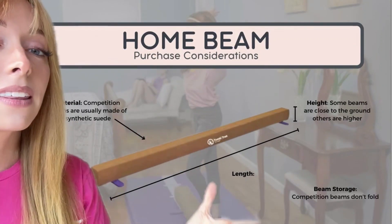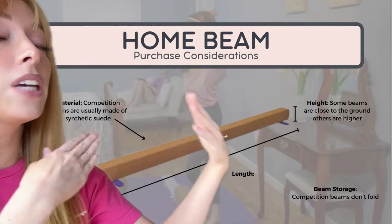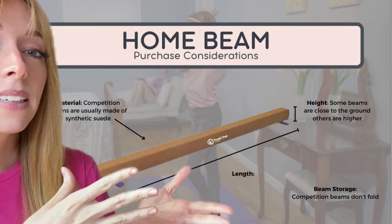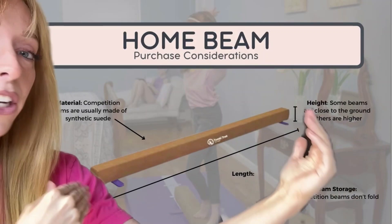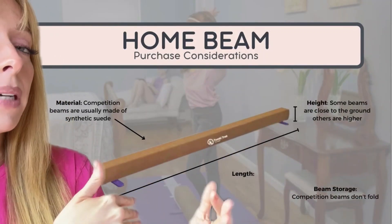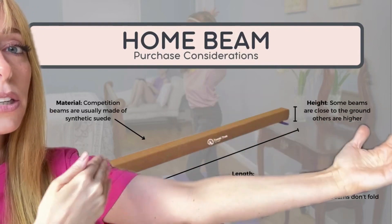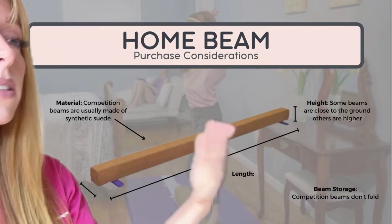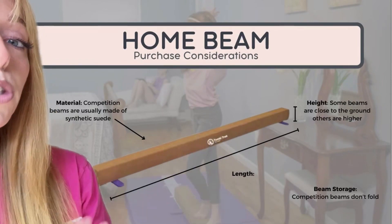For length, a standard beam is 16 feet long — and most of us don't have enough room for that, so it's important to know how long you can go. Having a shorter beam means you can't do as many skills on it, but a longer beam will take up more room. For storage, some beams fold and some do not.